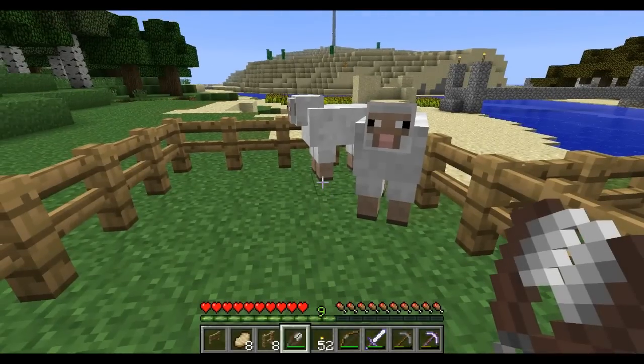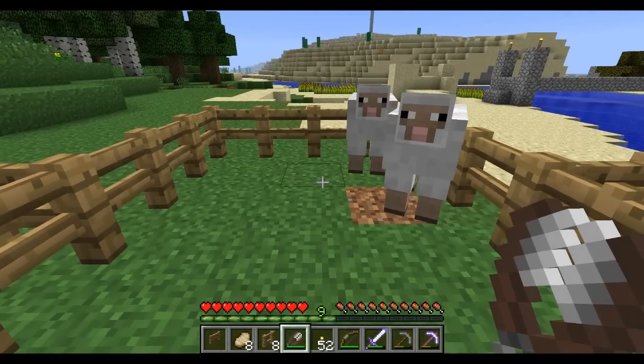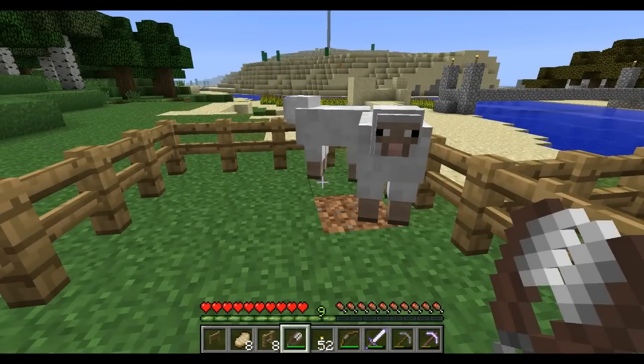There are two advantages to using shears to shear sheep. One is that you don't kill the sheep to get the wool from it. The other is that you'll end up with more wool from the shears than you would from just killing the sheep. You get one block of wool from a sheep if you kill it.